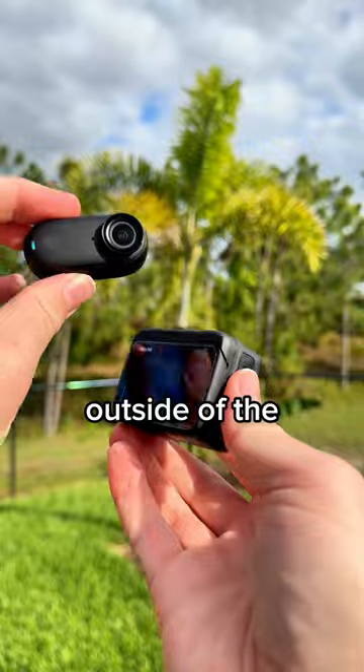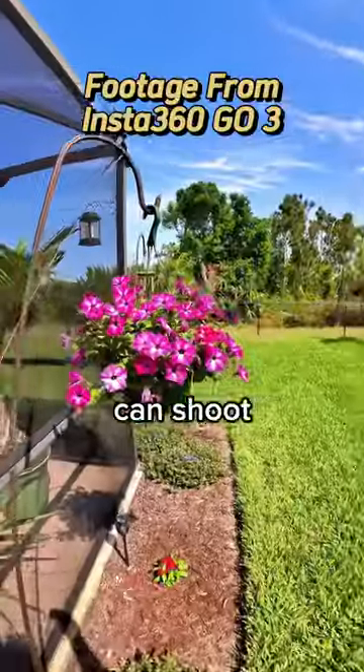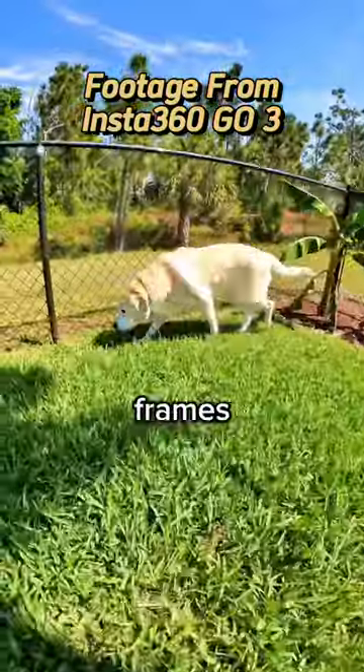The GO 3 can be used outside of the action pod, meaning this tiny little pill-shaped camera can shoot in 2.7K at 60 frames per second.